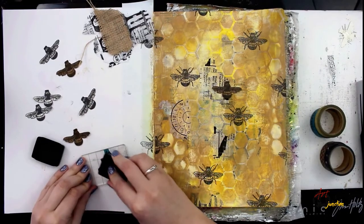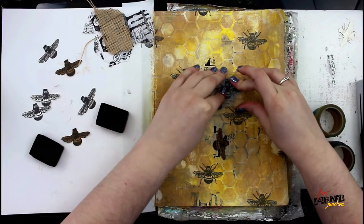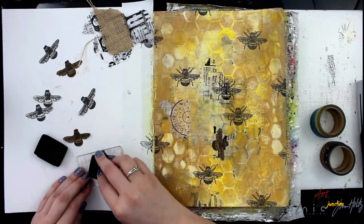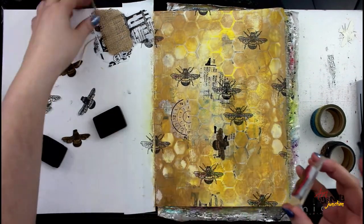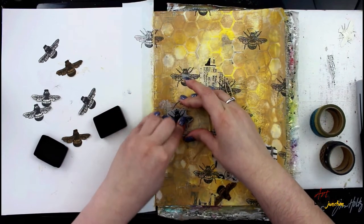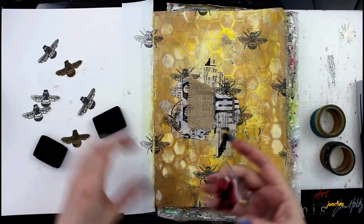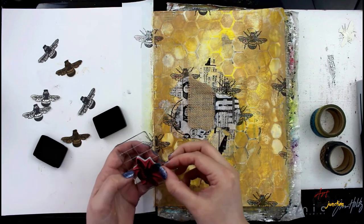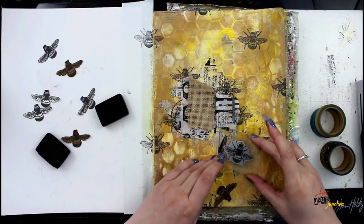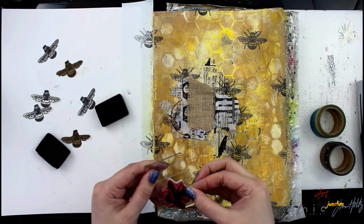After those pieces are down, I'm going to stamp some more bees, once again masking off with my washi tape — and I'm just reusing that same piece of washi tape for all the stamping. I just have it on my finger, and when I'm ready to put it back on I place it back in position, ink it up, peel it off, and it sticks on my finger while I stamp the next one.